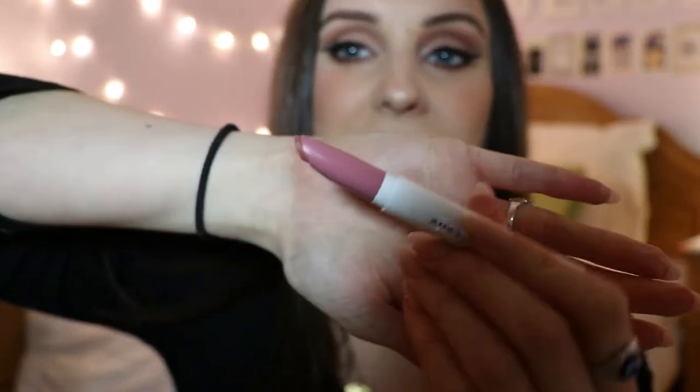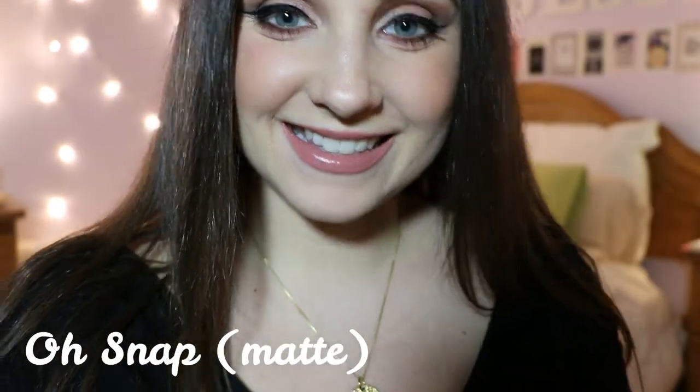The next color is called Oh Snap — it is a matte finish. So this is Oh Snap on my lips. This is a really pretty color. I actually really like this one. I feel like this will be perfect for an everyday lip color that isn't too crazy. If you like to stay inside the lipstick comfort zone, I feel like this is a great one for you.